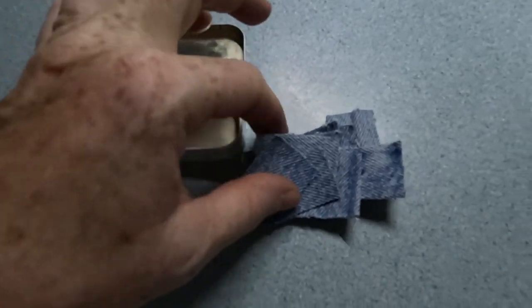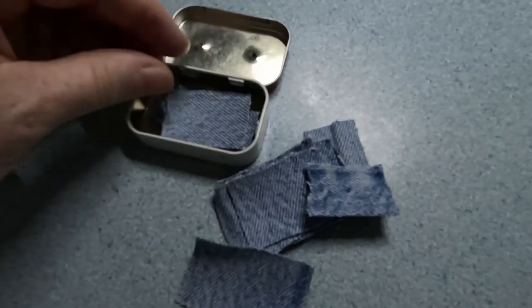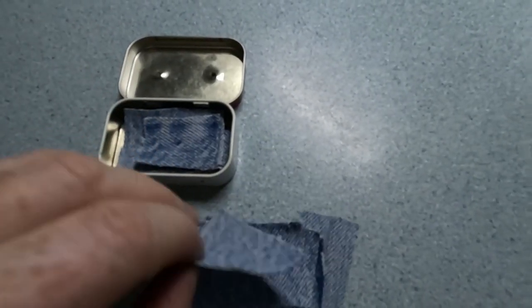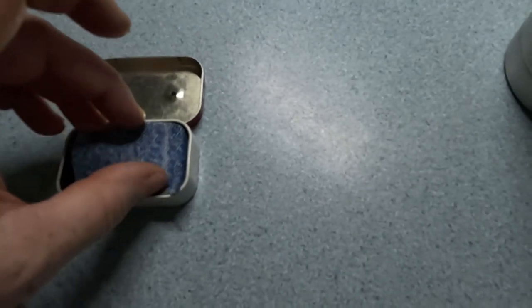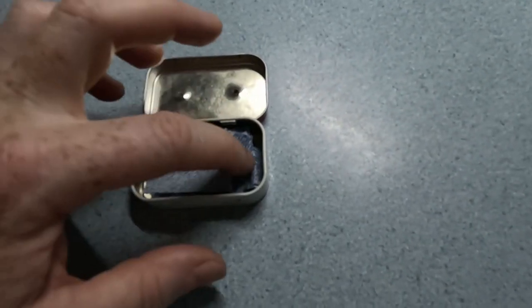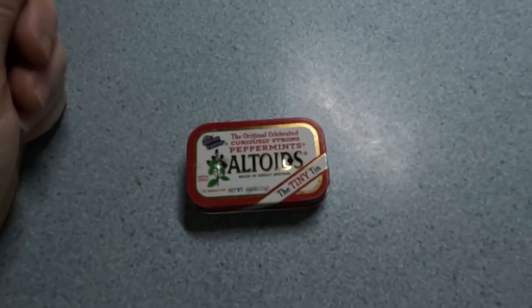From what I've read, all you do is stack your little cloths in here. I don't know if there's a certain amount you're supposed to use. I think you're not supposed to get it too tightly packed. I think that's seven pieces in there, and that does give some room for the air to circulate. We'll close that up and I'll show you what to do next.